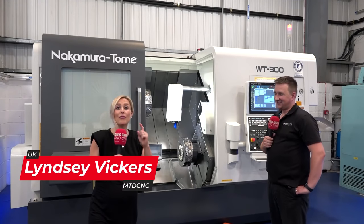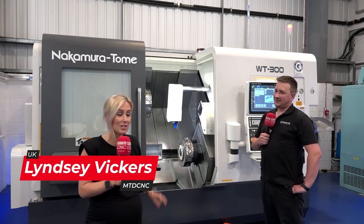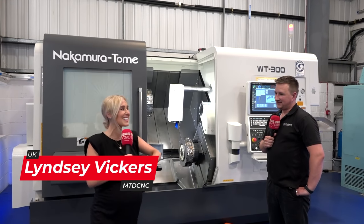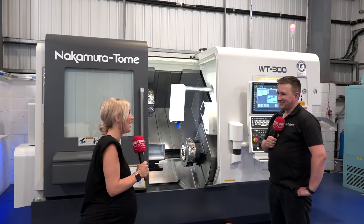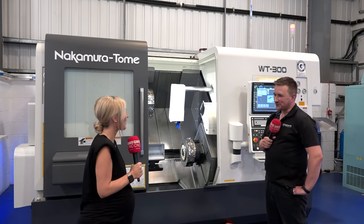We're here at ETG and we have found a stock-up machine that is ready to go: the WT 300. Mike is going to tell us all about it — thanks Mike for offering up your time today.